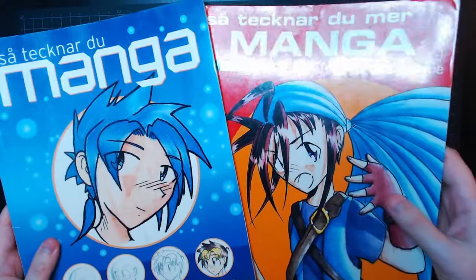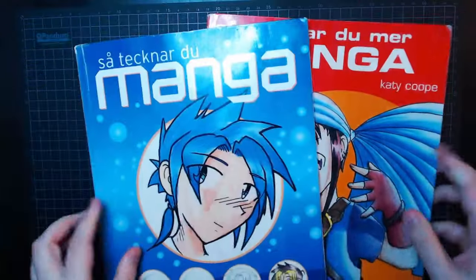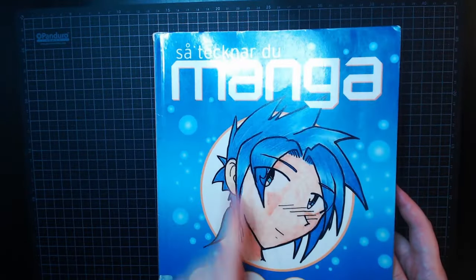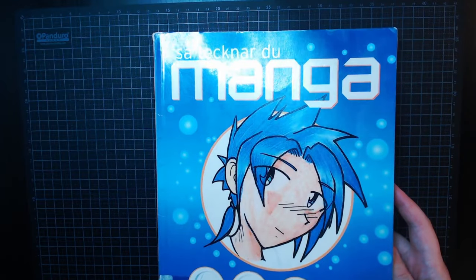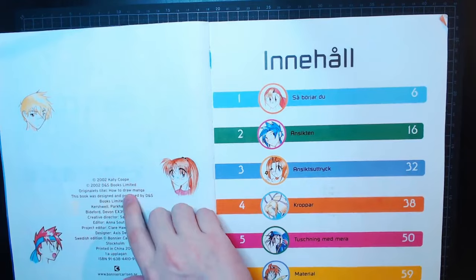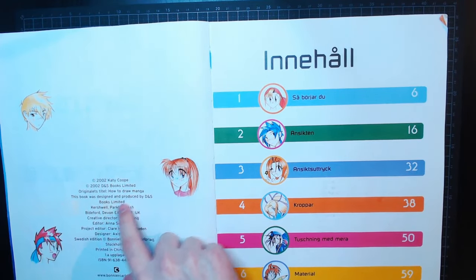You're just going to have to excuse the fact that they're all in Swedish because I borrowed them from my local library. So this is the first one — How You Draw Manga is the Swedish title. I don't know what the English title is — oh, here it is: How to Draw Manga was the original title.